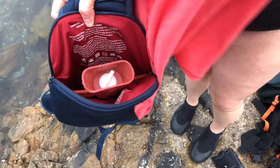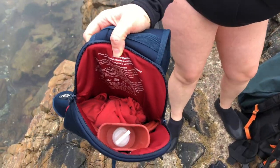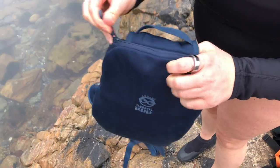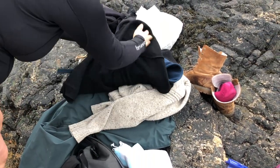A top tip of ours before you go in for a swim is to put in your base layers — just squeeze them in by the side of the hot water bottle and then zip it up. You can also wrap some other layers on the outside of it as well.